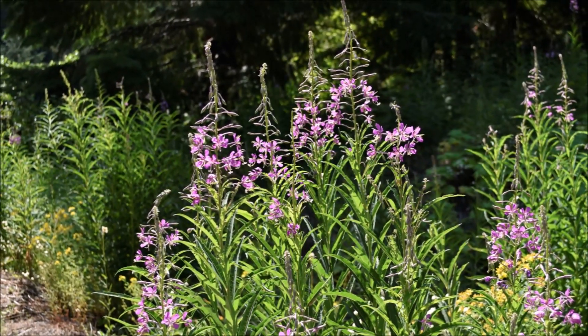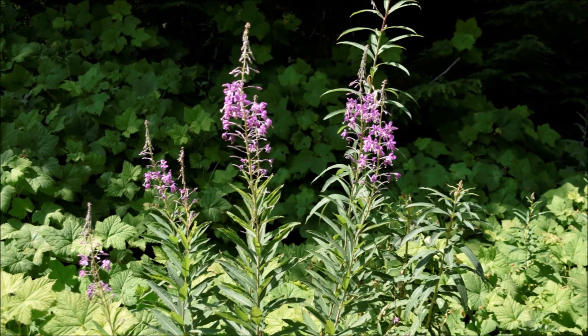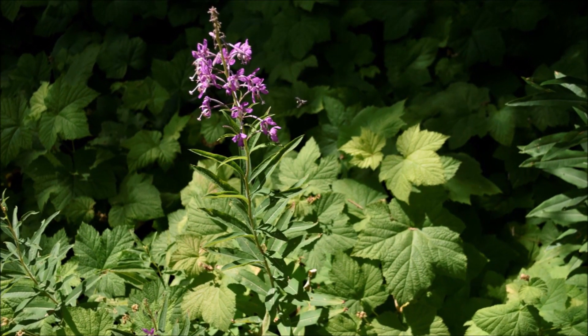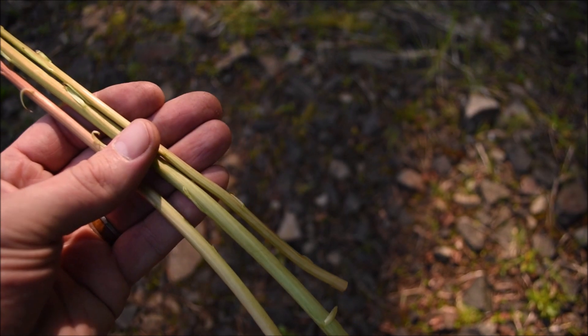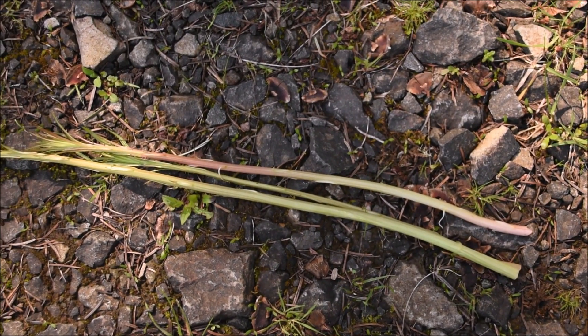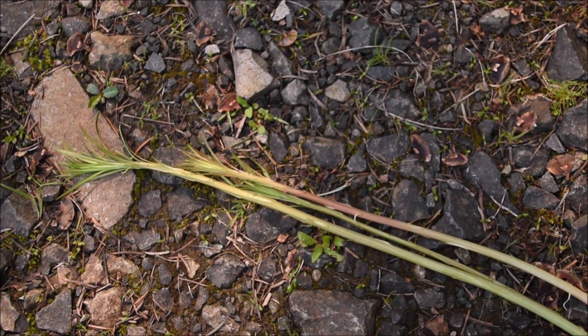Fireweed is truly an incredible plant, and it deserves an entire video just to share all its uses. However, in this video, it was really my hope to try to capture the experience. No video can replace the sounds, smells, and sensation of being out in nature, but at the very least, I hope it inspires you to get out.